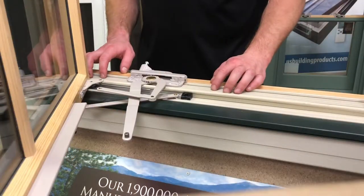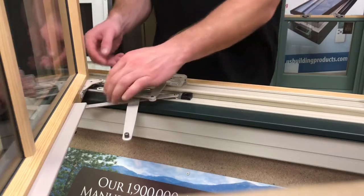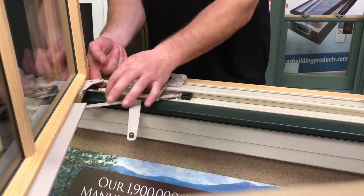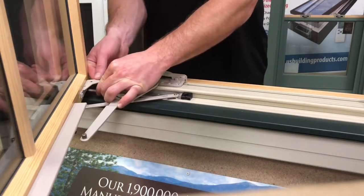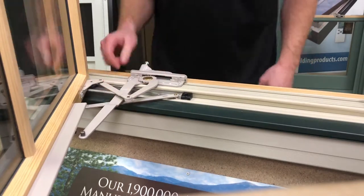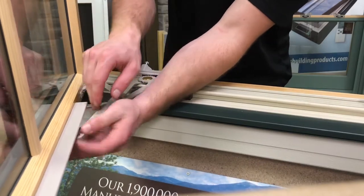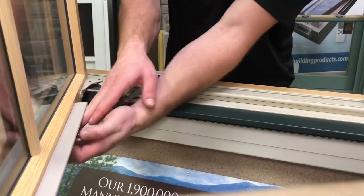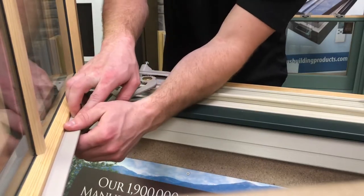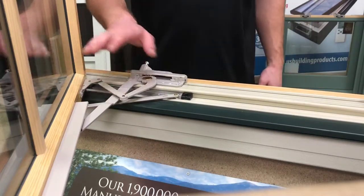The next step is to attach the new operator's arms to the sash bracket and track. Line up the hole on the hinged arm with the rivet on the bracket, and once it's there you should just be able to squeeze it into place — it'll lock. You'll feel it. Then do the same on the track. The track is slightly trickier; you may have to move the window to get it to go, but there you have it.